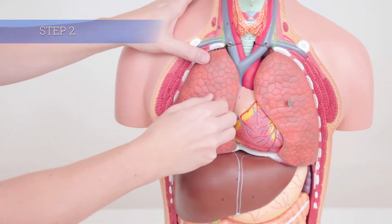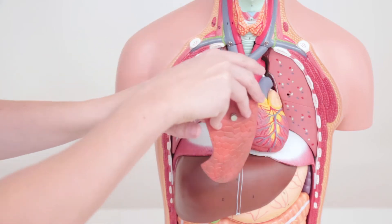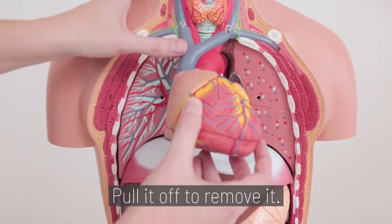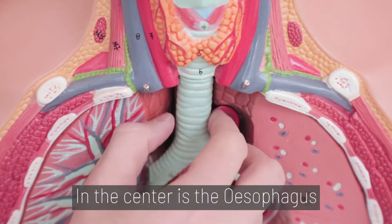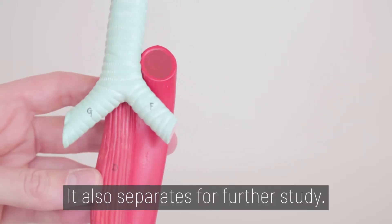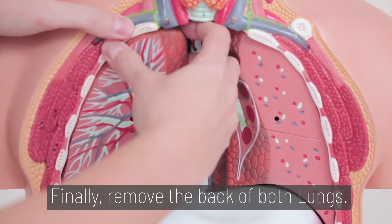Step 2. In the chest cavity, remove the front of the lungs first. The heart hangs on two metal pegs — pull it off to remove it. The heart separates for further study. In the center is the esophagus and the bronchus, which pulls out. It also separates for further study. Finally, remove the back of both lungs.